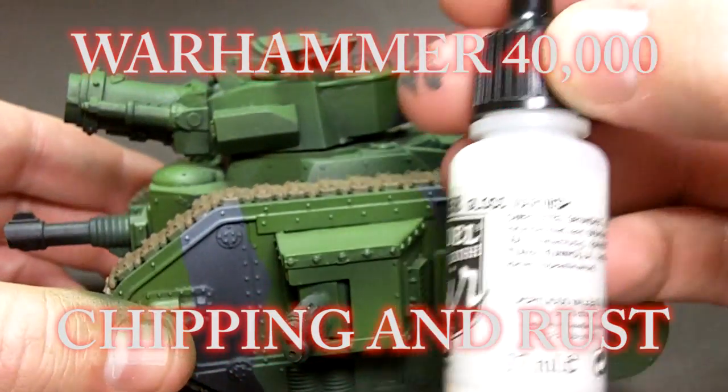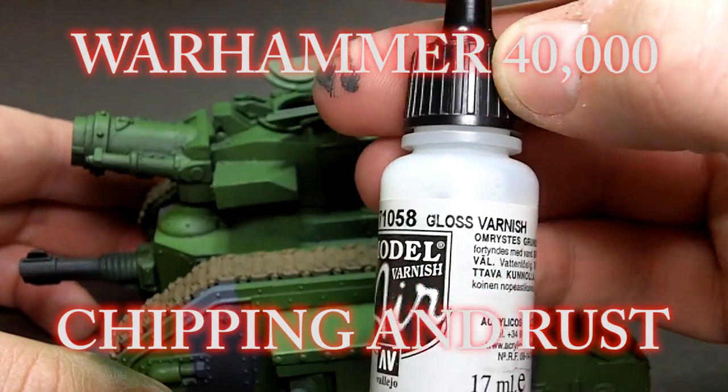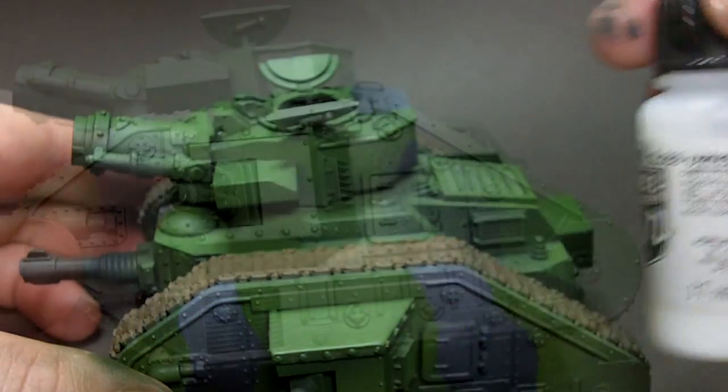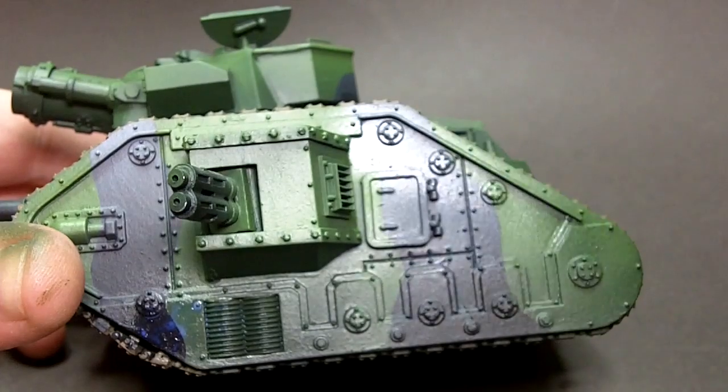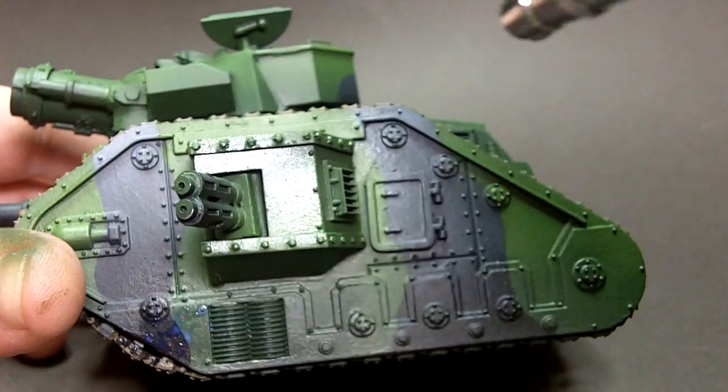In this video I'm going to do some chipping and rust effects on this Warhammer 40,000 Lehman Russ. Before I do anything else I'm going to give the model a coat of gloss varnish using Vallejo Air's gloss. I'll add this with nice even airbrushed coats and then I'll take the weathering from there.